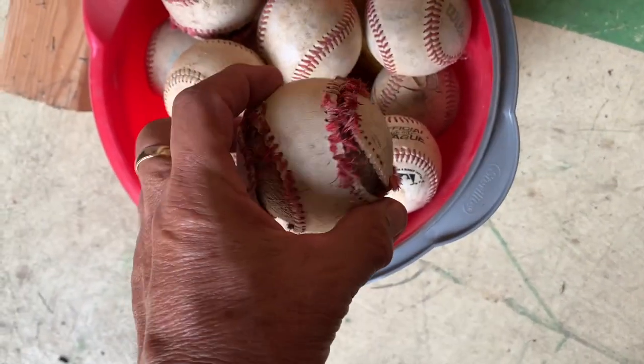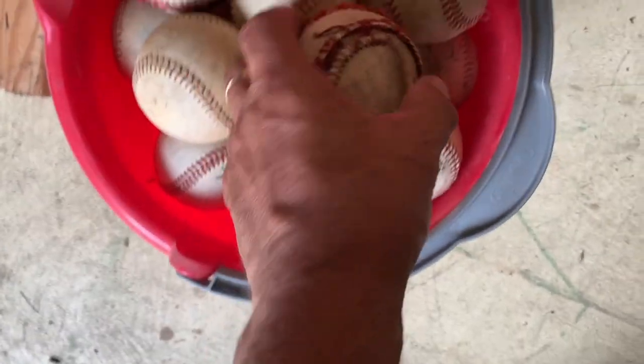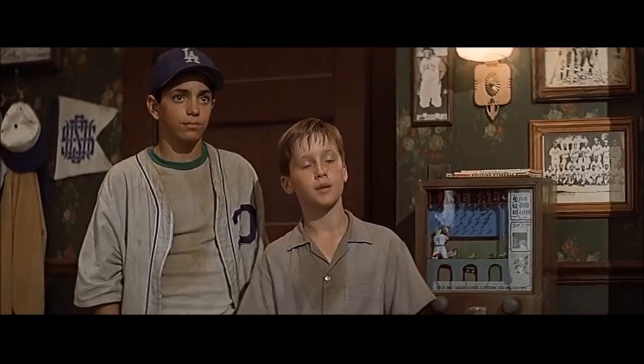We've got this old bucket of balls that looks like it's from the movie The Sandlot. It was signed by Baby Ruth.